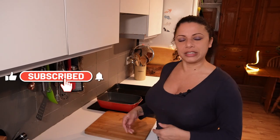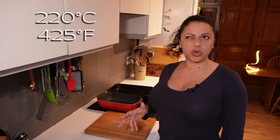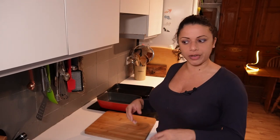I didn't know that you could bake grains in the oven until someone told me, so I thought I'd share that knowledge. I've got the oven preheating at 220°C, which is about 425°F. I'm going to chop the veg down and roast it for about 15 minutes just to get a bit of colour on and some extra flavour.